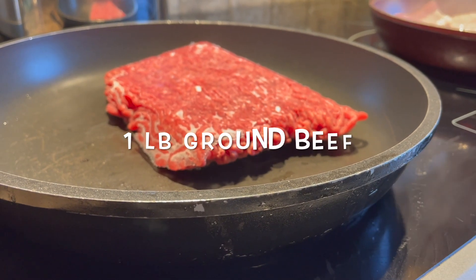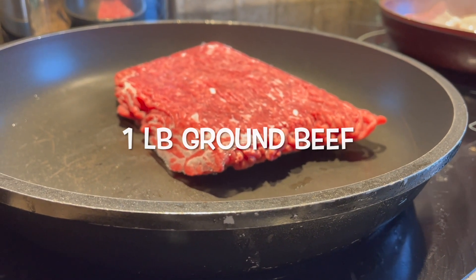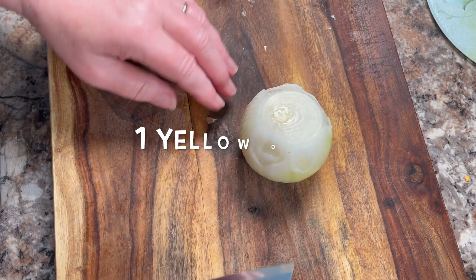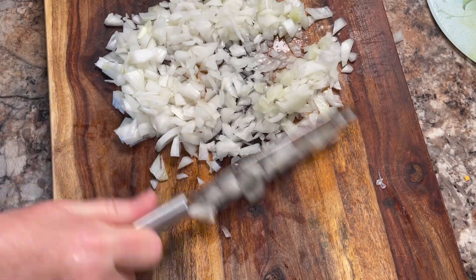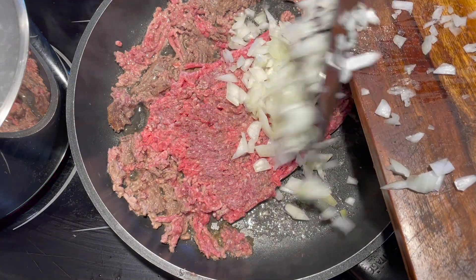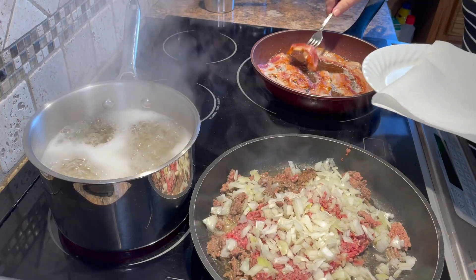Fry a pound of ground beef in another frying pan. Slice and chop one whole yellow onion, then add it to your ground beef mixture and fry it together with the ground beef. So there are three things going on at once here.